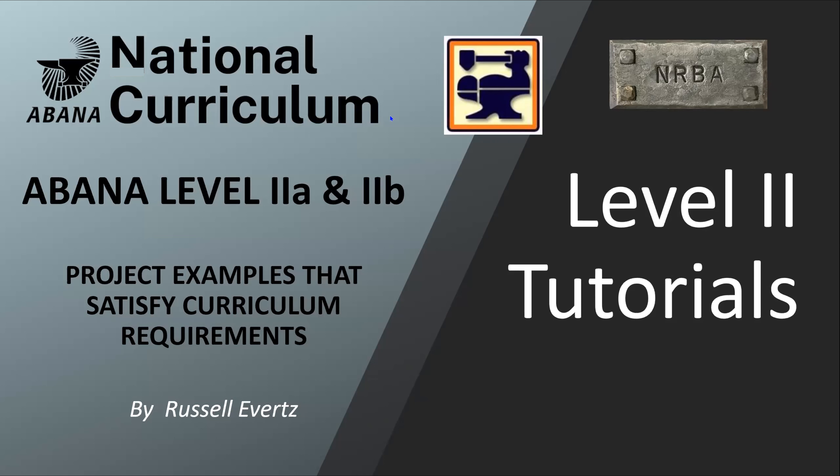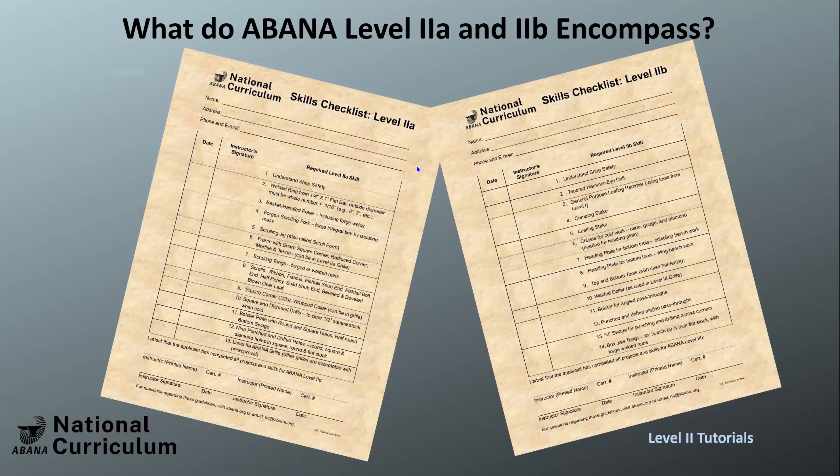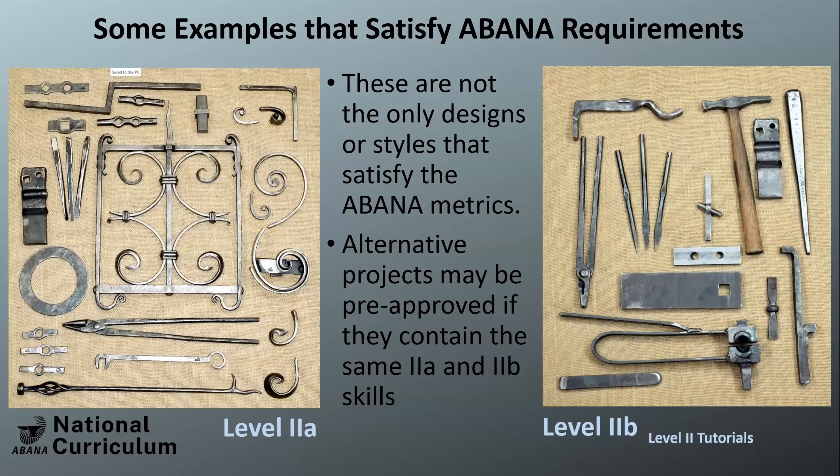I'm going to go over some project examples here, covering the two separate parts of Level 2a and Level 2b. The requirement is not to have everything look exactly like my set of projects — this is just one set that fits the metric, which I completed last October to fulfill Level 2a and 2b. If you want to do other projects, talk with an instructor and get those pre-approved; we probably won't have too big of an issue if it covers the same skills.